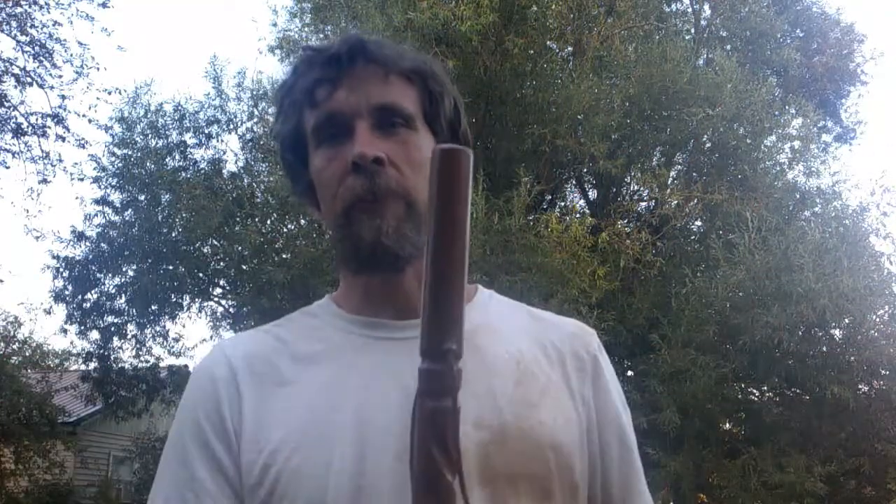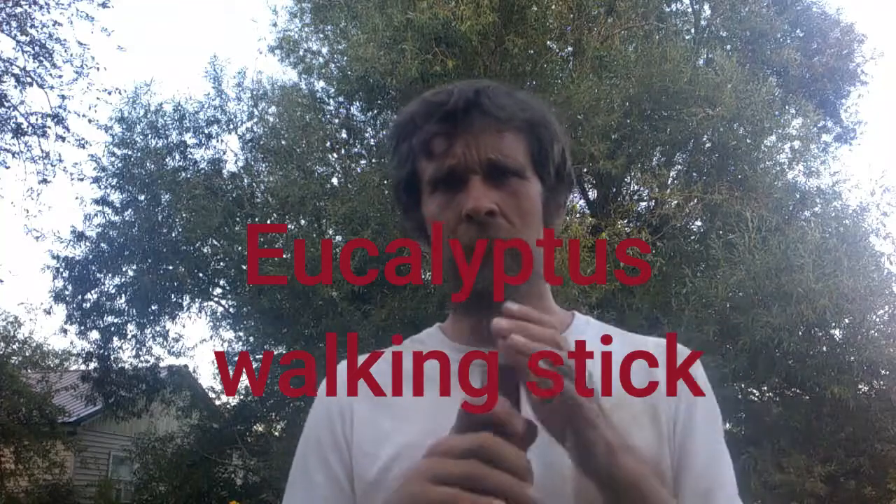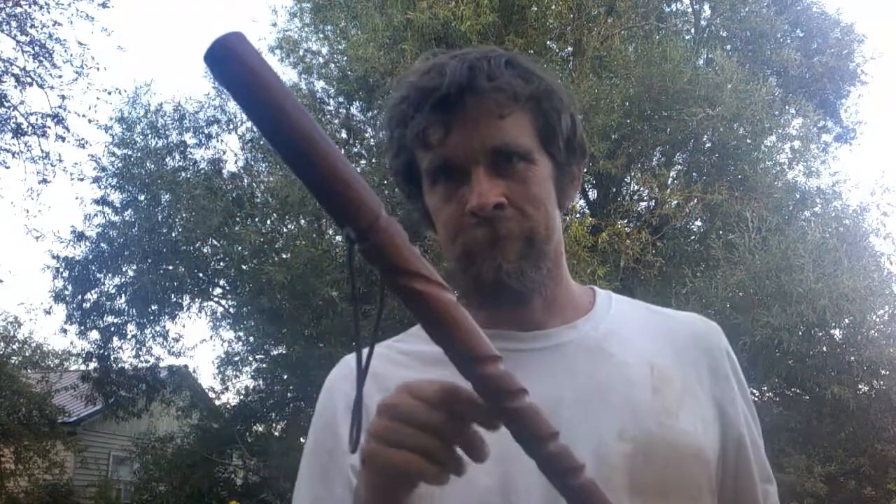I'm going to talk about individual walking sticks and go through some videos on the eucalyptus walking stick. I did mention it before in my video where I switched from boiled linseed oil to raw linseed oil — I talked about that one — but it wasn't that I didn't want to talk about these ones.